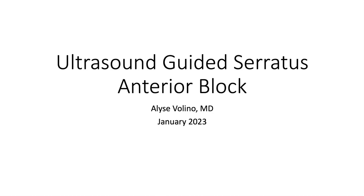Hi everyone. I'm going to take a few minutes to talk through an ultrasound-guided serratus anterior block in anticipation of our upcoming hands-on session.